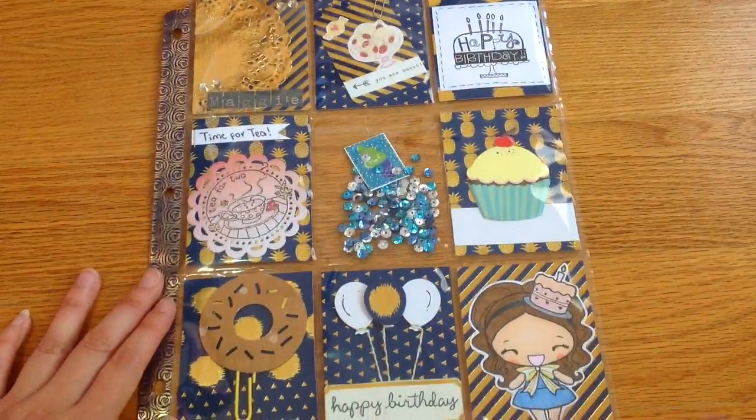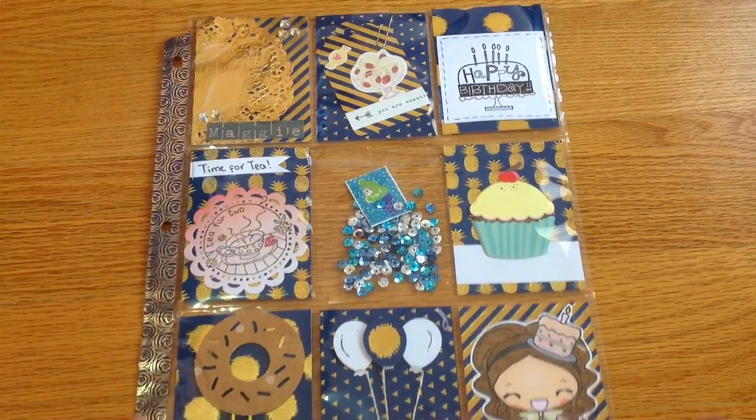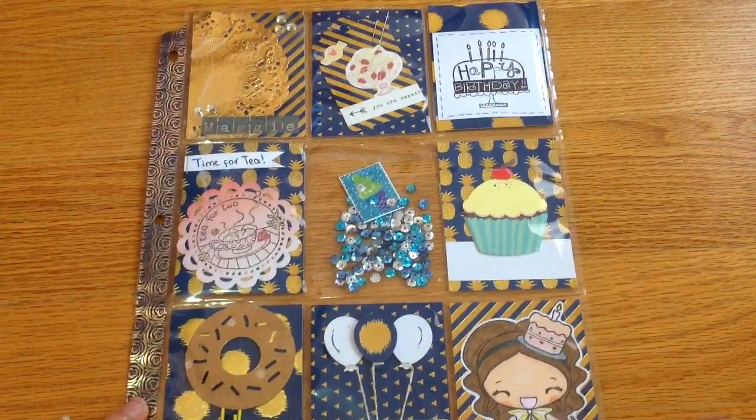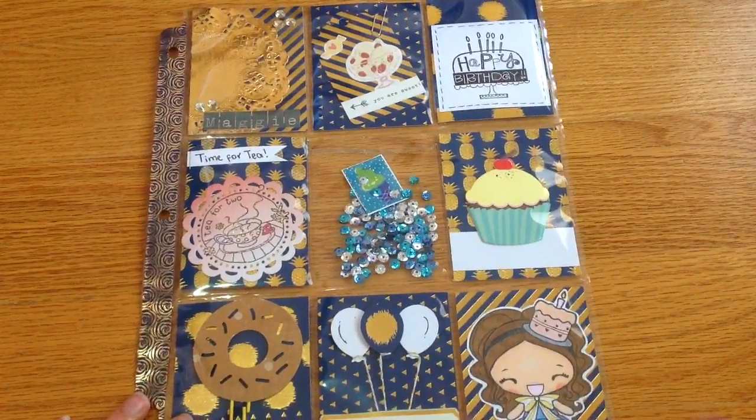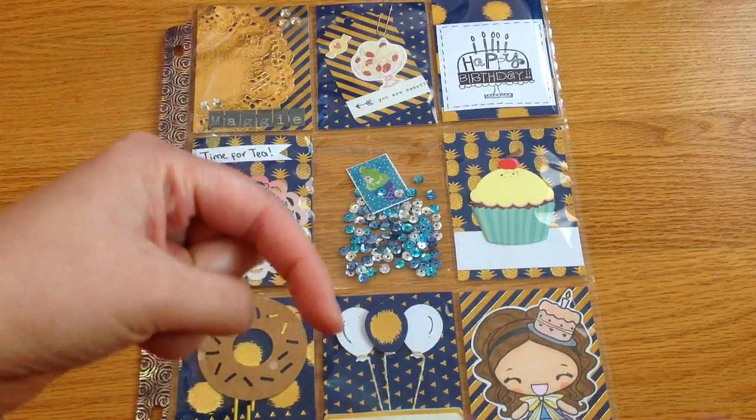There's also a greeting card image — I think she's a birthday Angela, if I'm not mistaken — and she's already a retired stamp. That's it! This is my pocket letter for her birthday theme and I hope she likes it. I really like how it turned out.